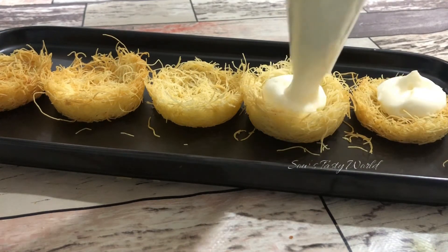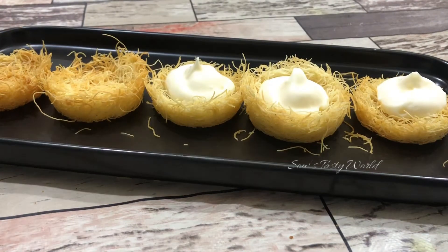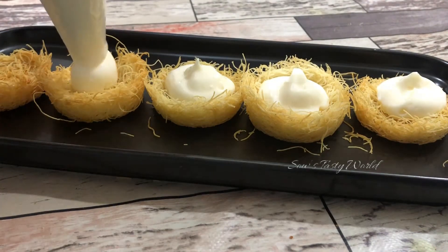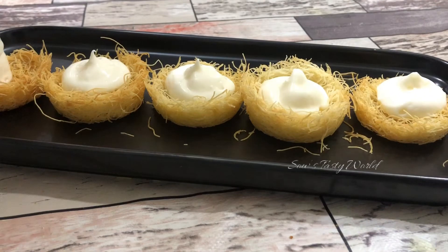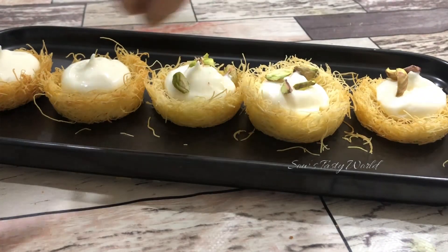While serving, you can drizzle some sugar syrup if needed, but even without the sugar syrup these kunafa cups are very yummy. Finish with a few chopped pistachios for garnish.